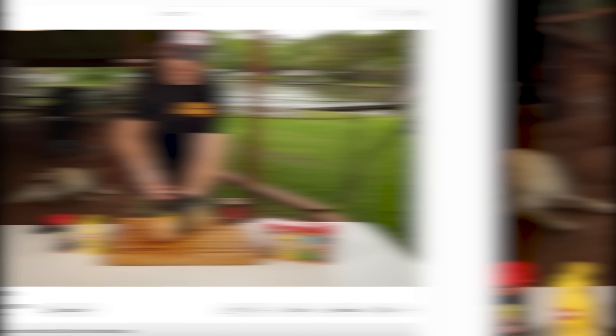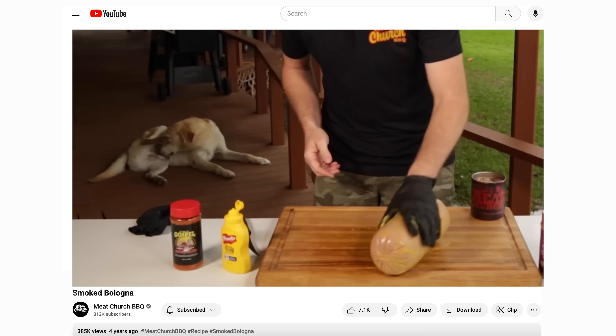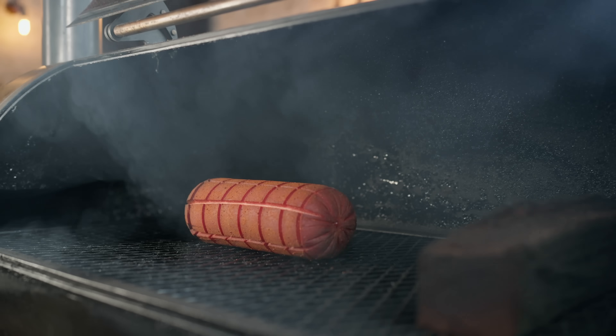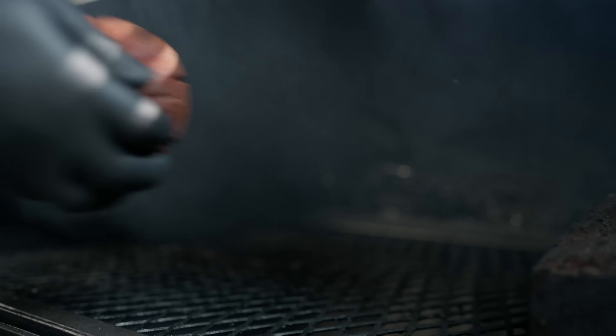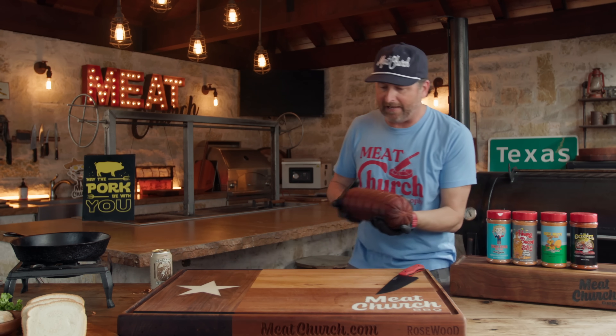Shout out to our lab Levi, the star of the 2021 video. Wish he could be here today — it's fun to play with your chub. Anyway, he'll be proud of this. We've been smoking for three hours. Let's see how we're doing.